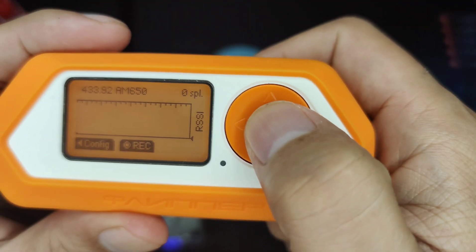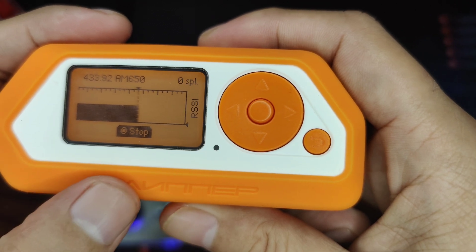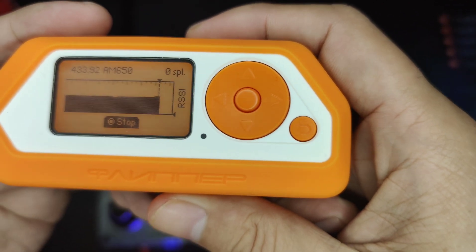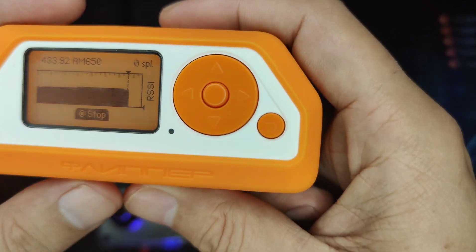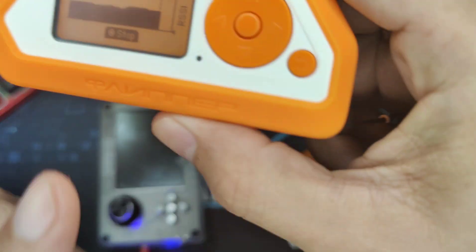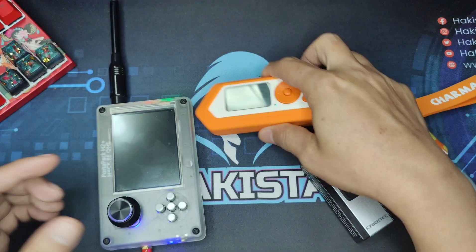We'll try to record it also. As you can see, that is how the signal is jamming the frequency and how strong the signal is being sent. Let's wait a few more seconds so that we will have a very nice sample recorded here on the Flipper Zero. You need to stop the jamming signal first, before you stop here on the Flipper Zero, so that you can record it successfully.